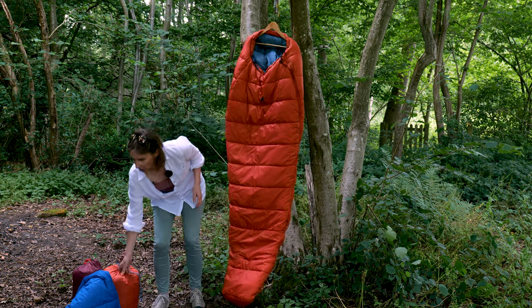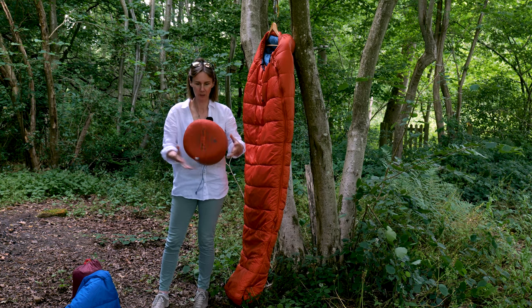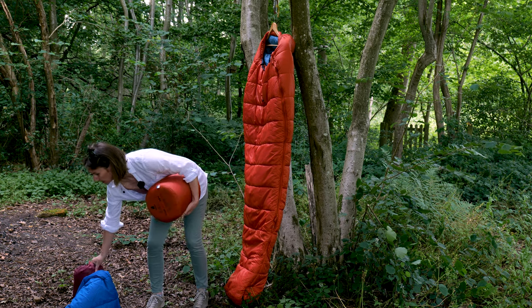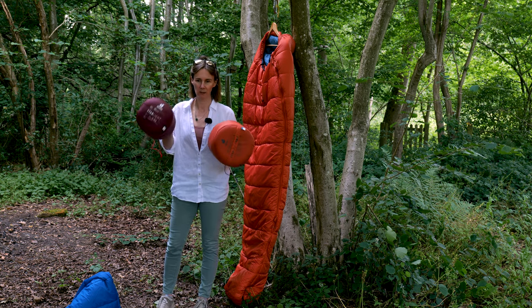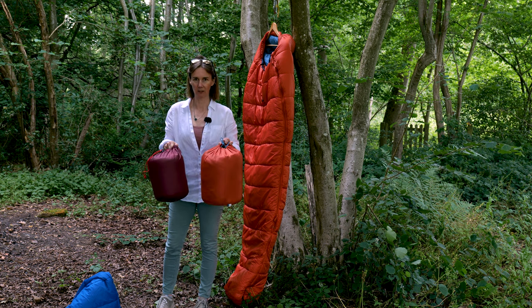The best way to show you the difference in insulation is with these stuff sacks. This is what the Starlight Pro squishes down to, and this is the Starlight — and you can clearly see the difference in the amount of insulation between the two bags.